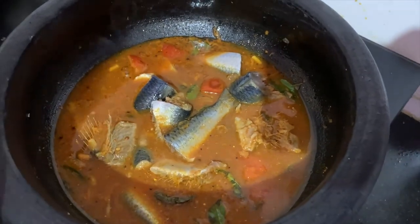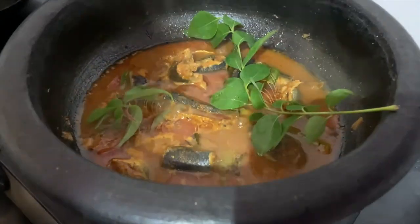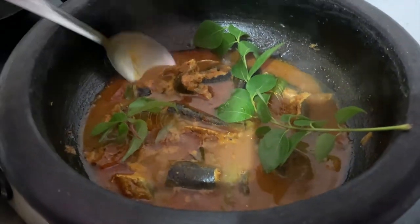Let's cook it for about 20 minutes in the pan.